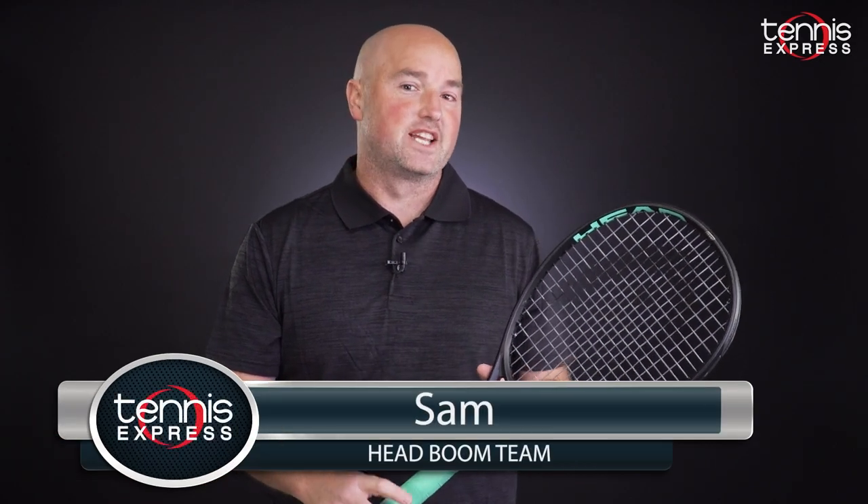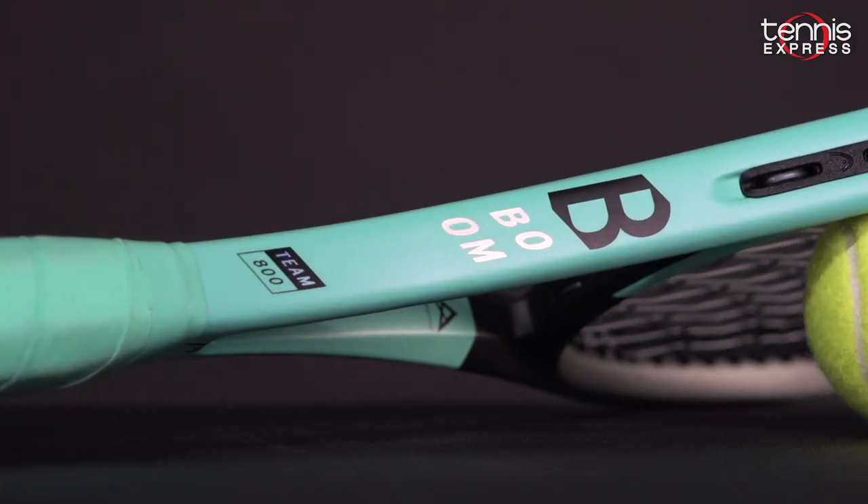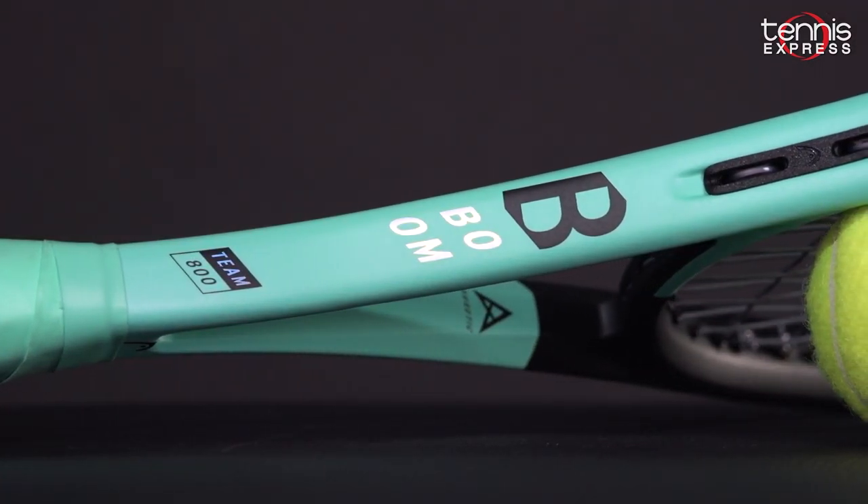Hey folks, this is Sam with Tennis Express. Welcome to another racket review. In this video we focus on the Head Boom Team.